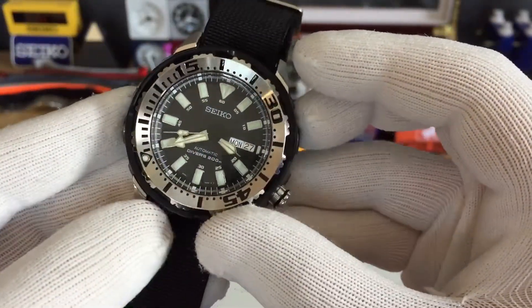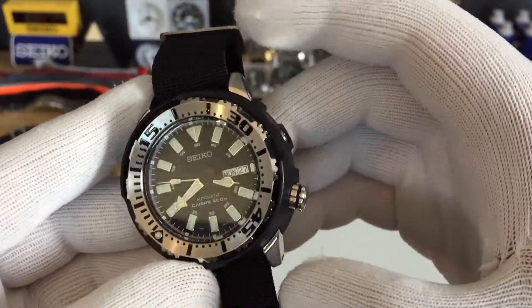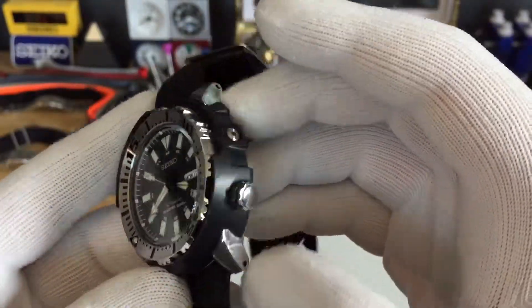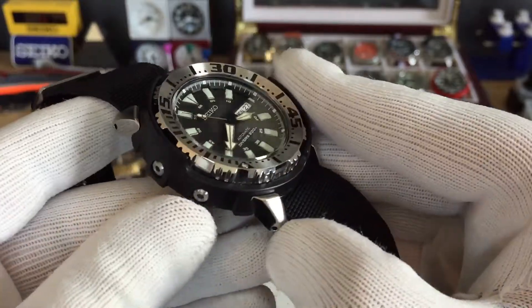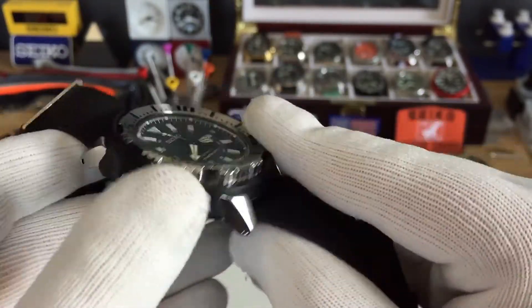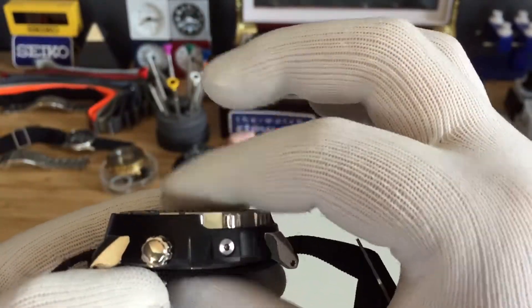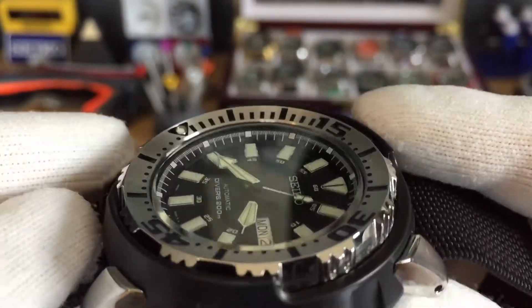I would say it wears like a 47 millimeter watch. It's 52 millimeters lug to lug — the lug is pretty wide — but it wears pretty nice on the wrist. It has a 22 millimeter lug width, 13.5 millimeters thick, and as you can see the hardlex crystal on there is deeper than the actual bezel.